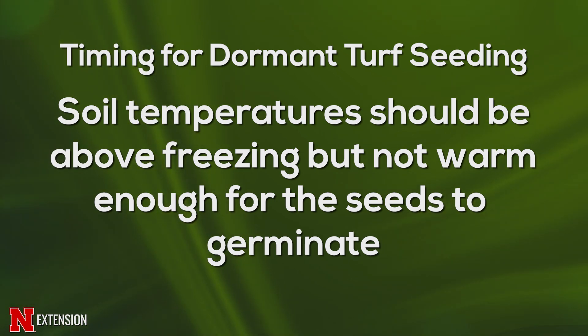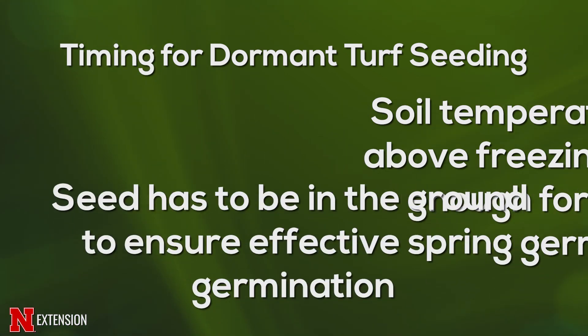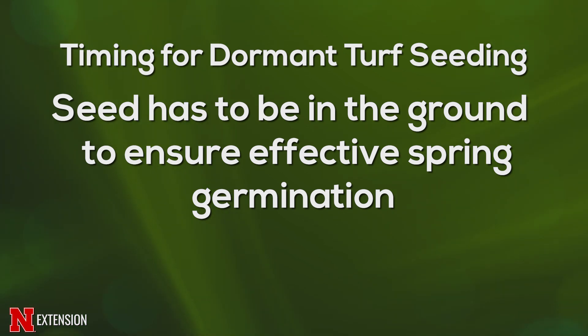Another key thing for dormant seeding is you need to find a way to get it into the ground. So you want to slit seed, or you want to open up with a core aeration device, or something so that seed is physically in the ground — but the seed needs to be covered. Ideally it's covered by soil, so when you slit seed and the soil falls back on it, that's the optimal condition. But if not, consider top dressing over the top with a thin layer of compost, or using some sort of mulch, especially if there is no cover — no existing turf there to be a living mulch when the spring comes.